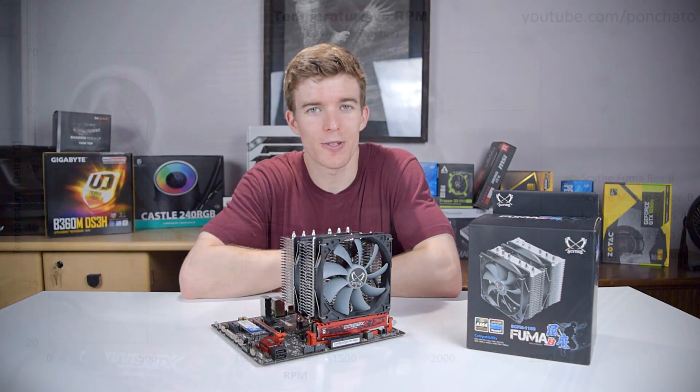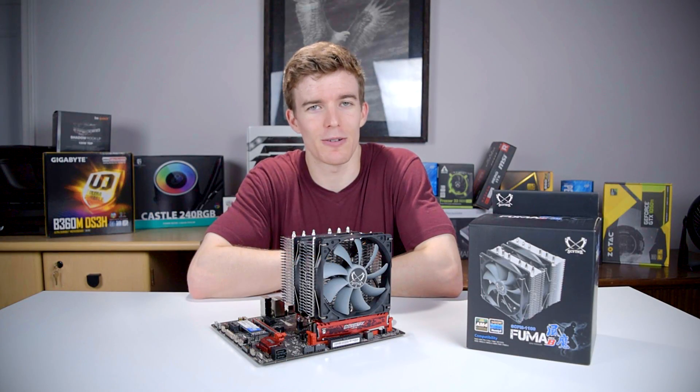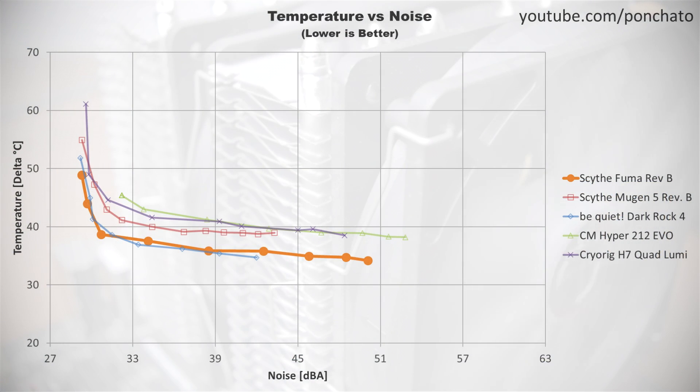Next we'll look at the temperature vs RPM graph. This shows whether the cooler is limited by airflow or by heat transfer. A leveling off at high RPM indicates more airflow isn't helping, and the cooler is limited by the base or the heat pipes. The FUMA does level off quite a bit, but it looks like maybe another half degree could have been dropped with higher speed fans. The downside, of course, would be dramatically increased noise for a very slight improvement in performance.